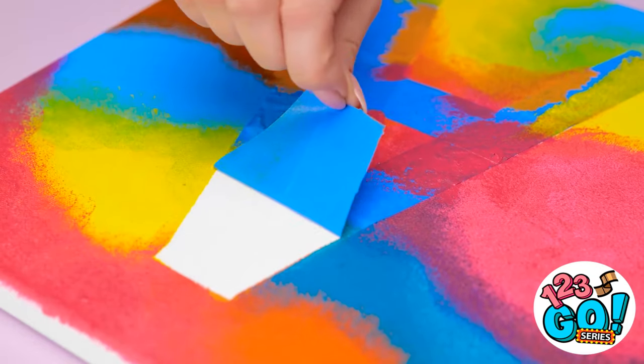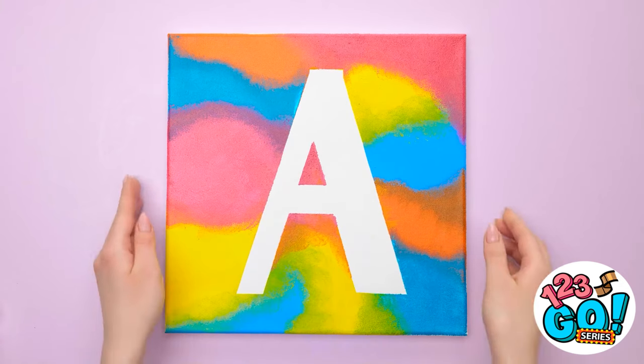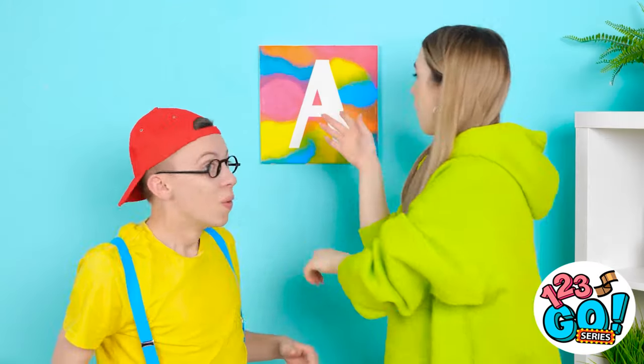There we go — I finally covered the canvas with all the paint! Here I go — pulling off the tape! It comes right off! Wow, it looks amazing! It turned out great! Wow, that's amazing! You're so good at painting — do one for me!